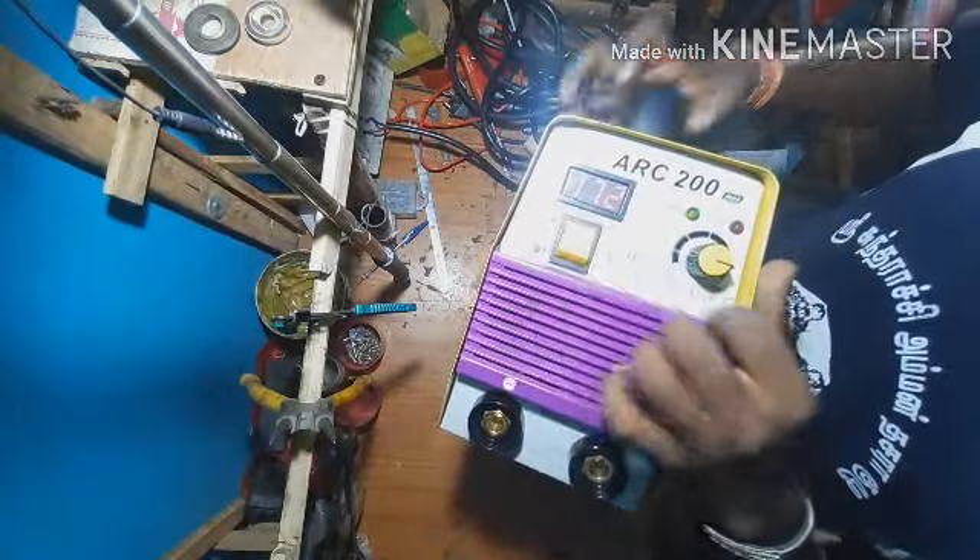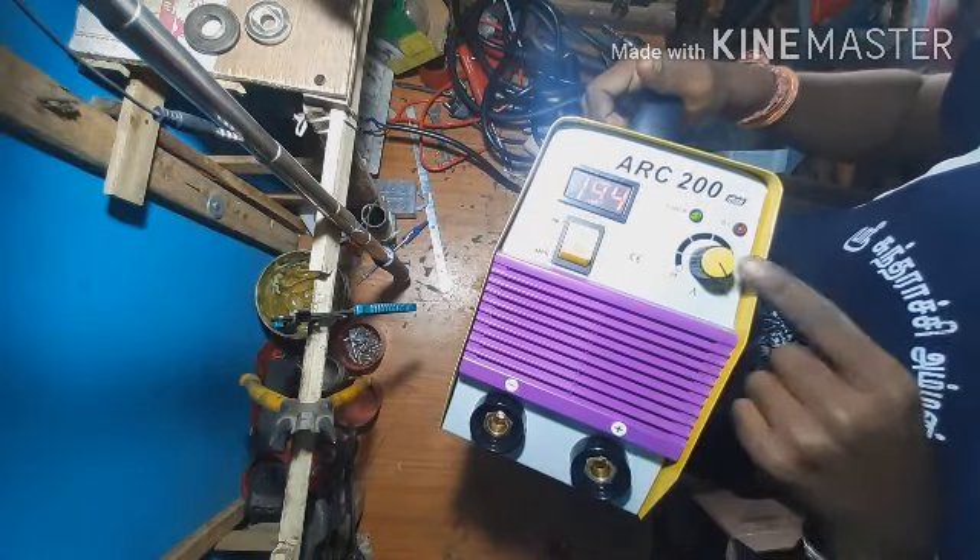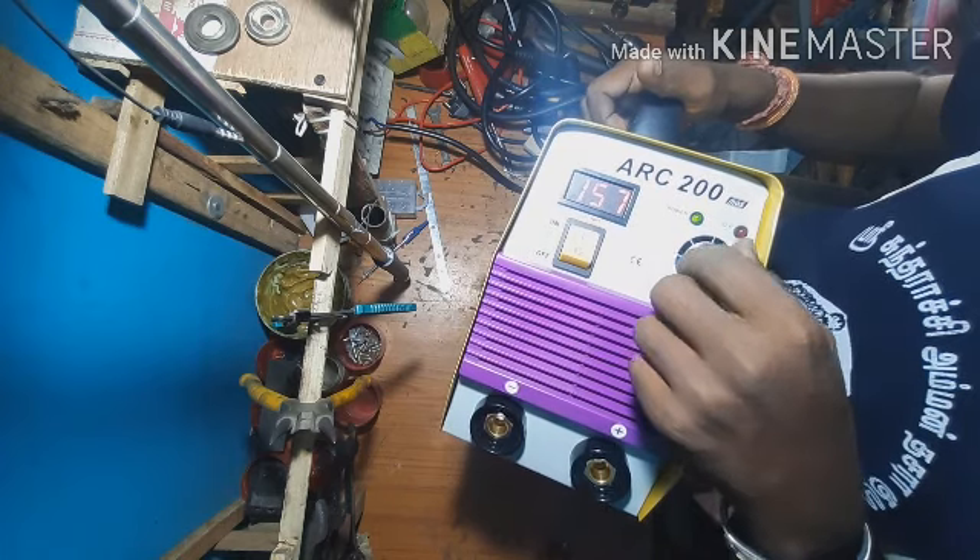This is the switch. This is the display light. This is the current range from 0 to 200. This is the accurate rate.